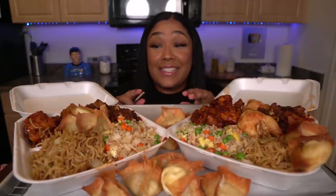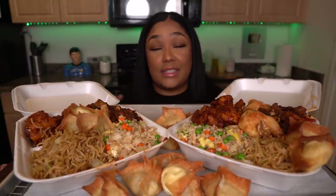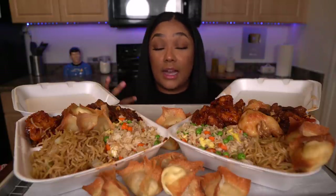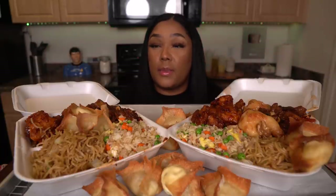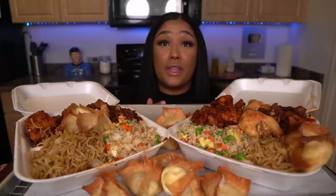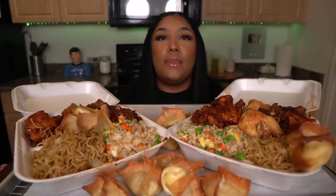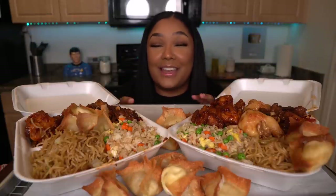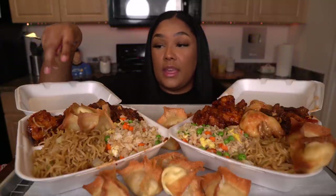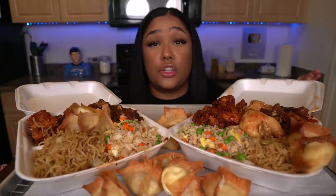Welcome back to my channel. Do you guys see this spread? This is a Panda Express feast. I tried to recreate Panda Express again. I did this several months ago and I left out one crucial thing — the walnut shrimp. So today I made the walnut shrimp. I made so much stuff — the fried rice, the chow mein, the orange chicken, Kung Pao chicken, wontons, and the honey walnut shrimp.